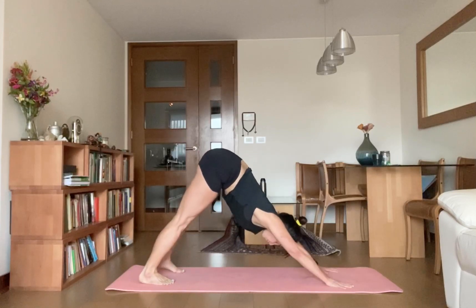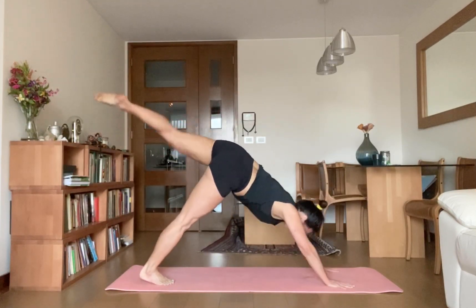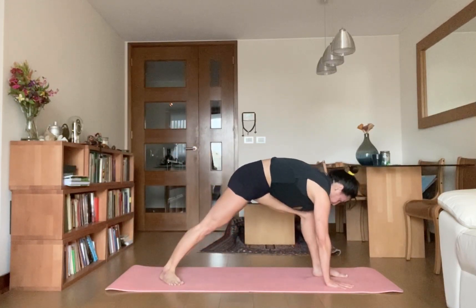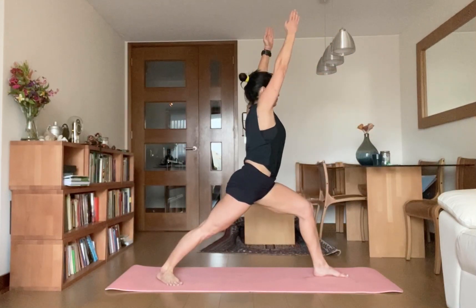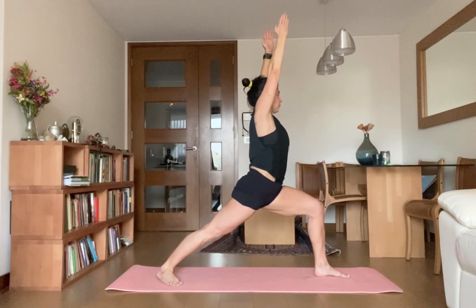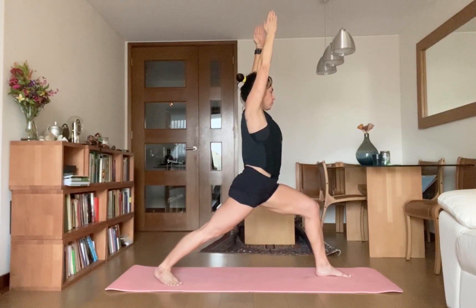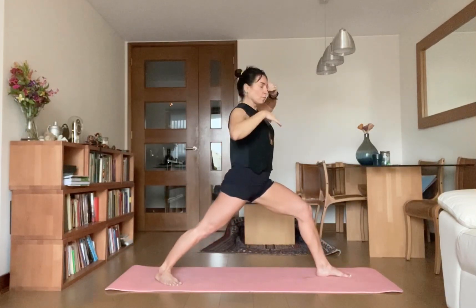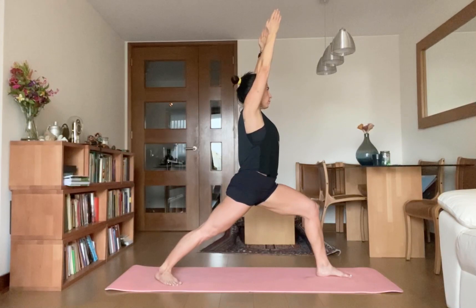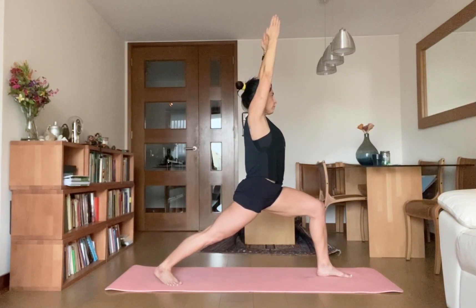Inhale, take your left leg forward between your palms. Lift your body up, raise your arms overhead, go for Warrior One. Keep your hips square. Bhaktiviji, straighten your back leg — lift your back knee. Hold — one, two, three, four, five.